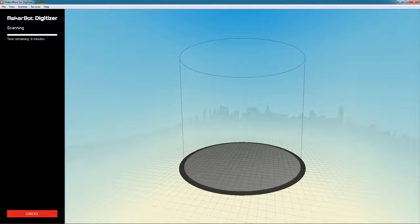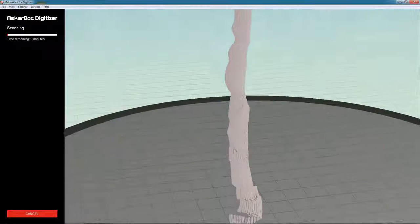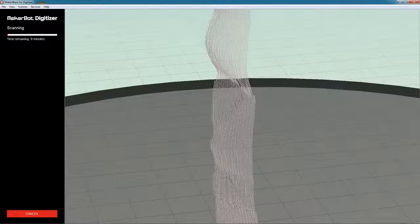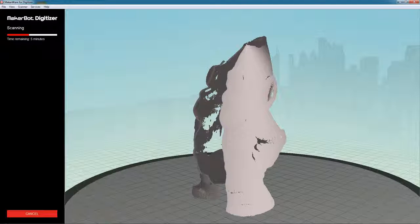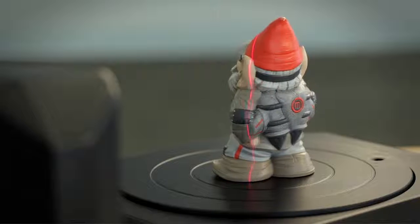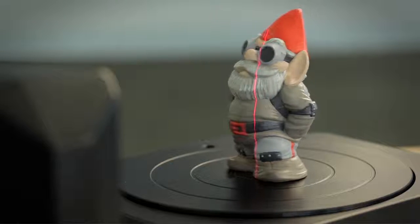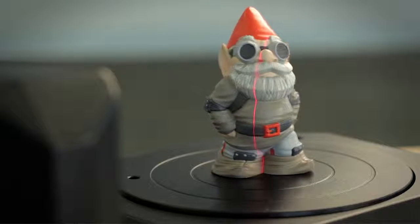Then click start scan to get the whole process moving. You'll notice your first laser will turn on and your object will begin to rotate. The laser light is reflecting off the object into the camera sensor, and the software is processing it into a 3D point cloud on screen. After the first rotation completes, the lasers will switch and it will do another full rotation. You will then have two point clouds that will be merged and meshed together into a 3D printable watertight mesh.